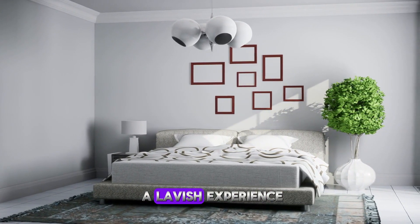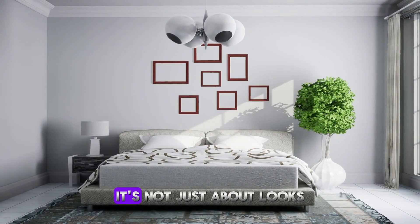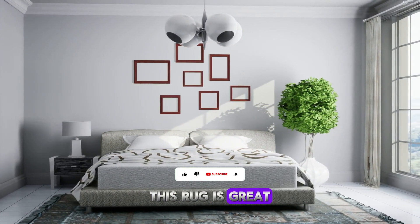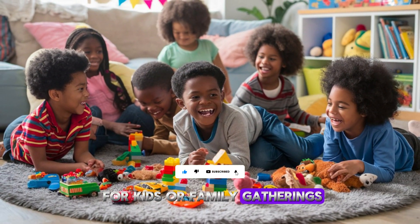The Solid Shag Collection delivers a lavish experience, perfect for sinking your feet into after a long day. It's not just about looks — this rug is great for high traffic areas, offering a cozy spot for kids or family gatherings.